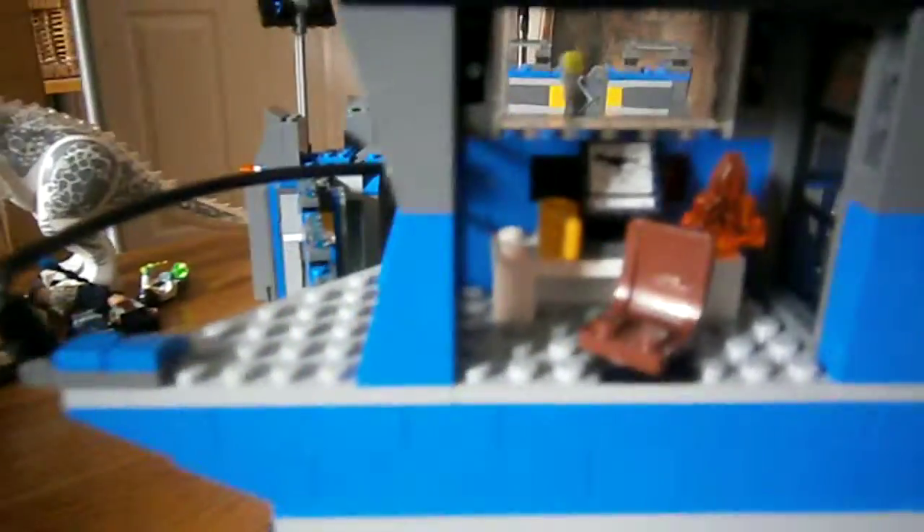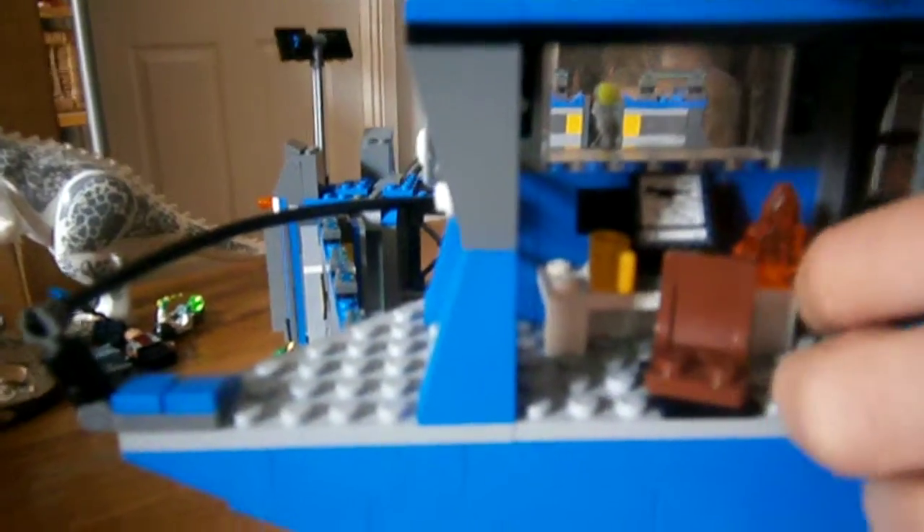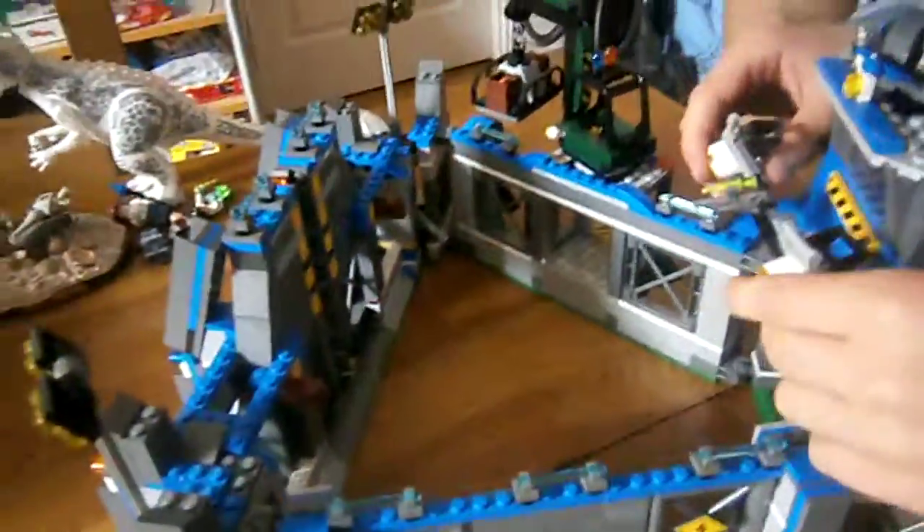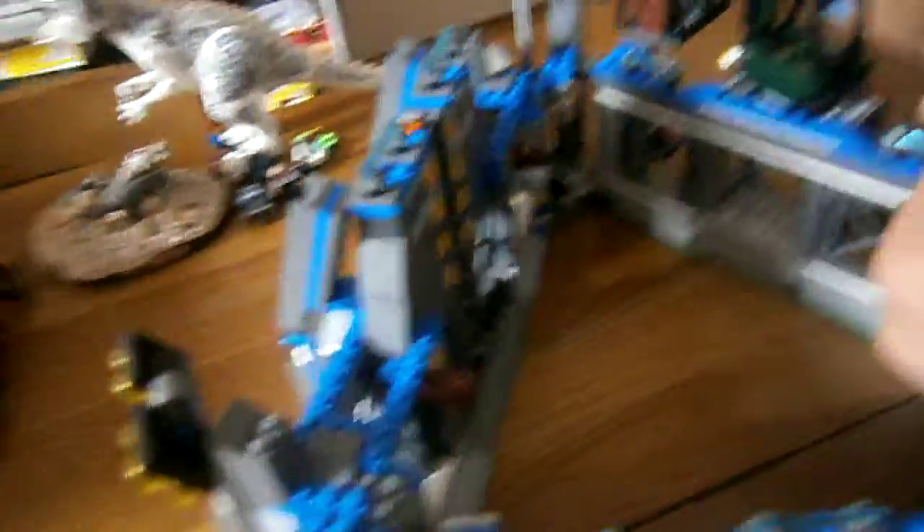These two doors can open like that. Right here there are flood lights and a tranquiliser gun, in case the Indominus is too excited and going to break out.